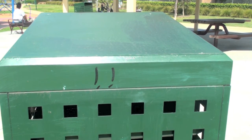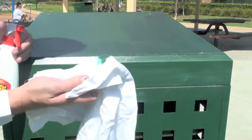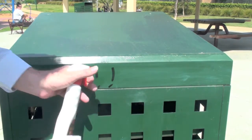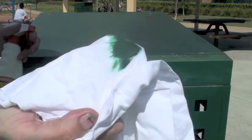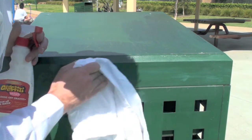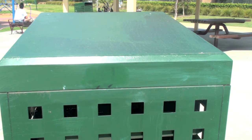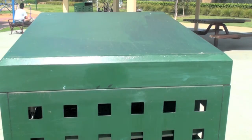This is a bin that hasn't been coated with graffiti armor and as you can see there are two tags on here. I have the same cleaner and I try to remove these two tags — they will come off eventually but I have to rub a lot harder, and as you can see the green paint of the bin is coming off. Even though I've tried my best it still leaves a shadow. So that's the difference between no graffiti armor versus graffiti armor.